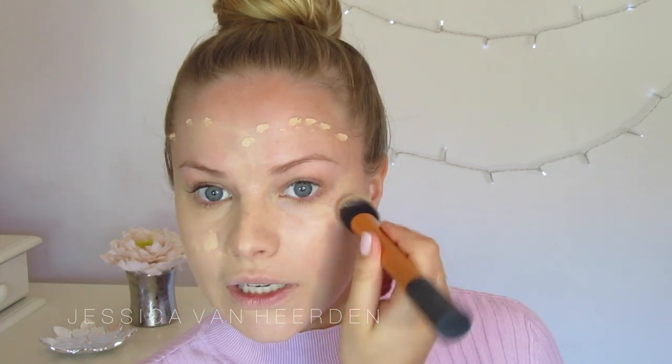I want you guys to let me know in the comments whether you like talk-through videos or just a really quick tutorial. I really like talking and explaining what I'm doing. So this looks pretty much like my color — I went with this one.